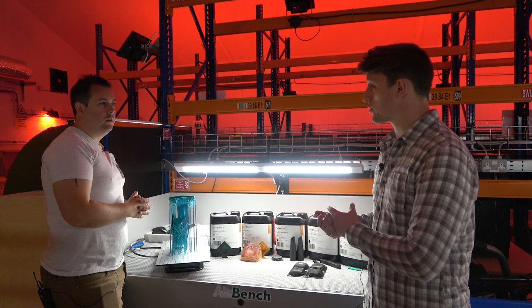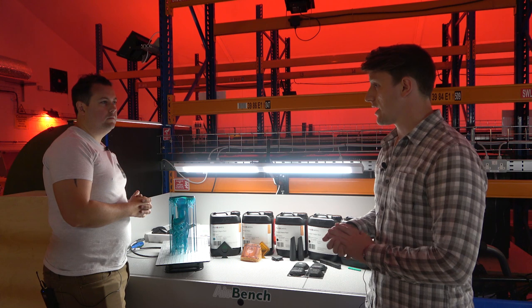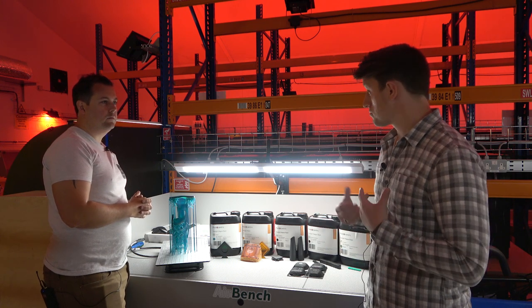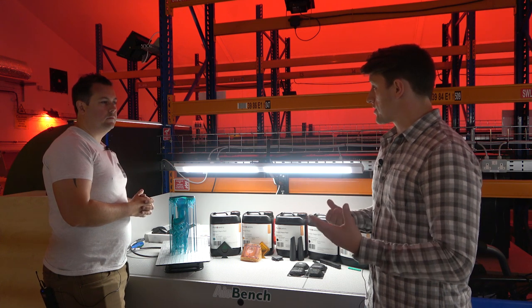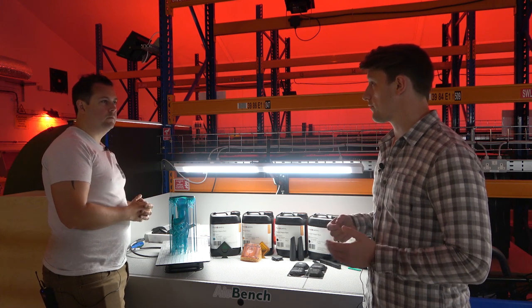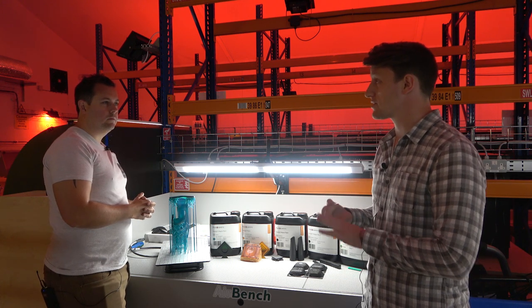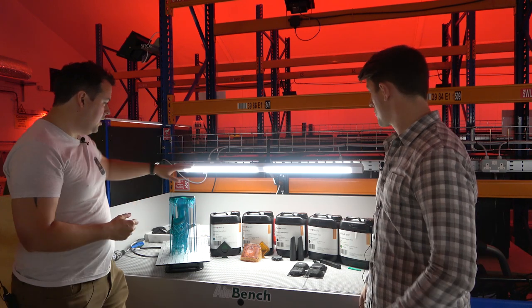As part of our part production services, we offer a pre-production service where we go through the part, provide advice and guidance, and understand the best way to mass manufacture it. When customers want to buy an additional resin or need to know the best resin for their purpose, we can consult and provide advice on which material will offer the right properties — whether in terms of temperature resistance, impact resistance, functionality, or speed of print.